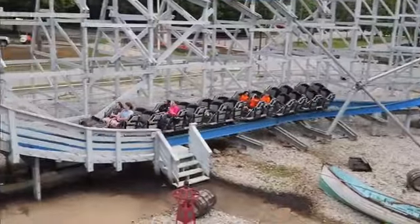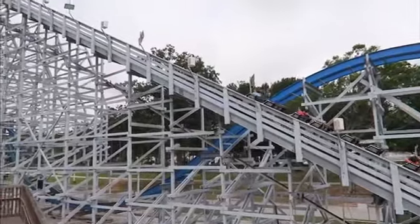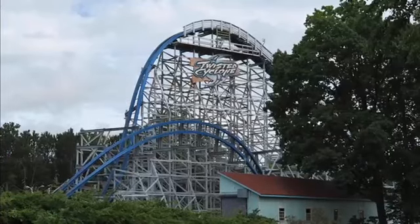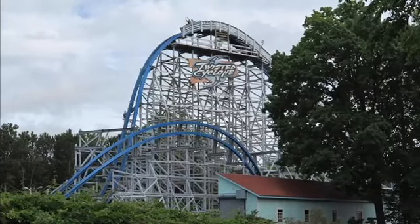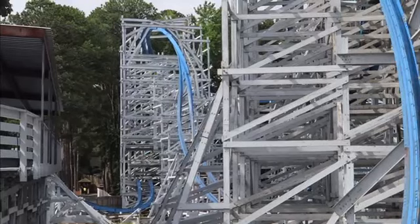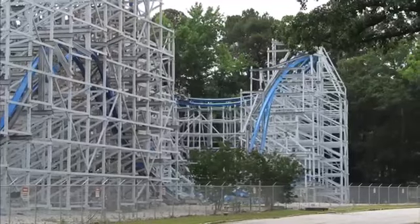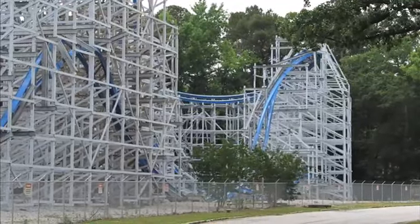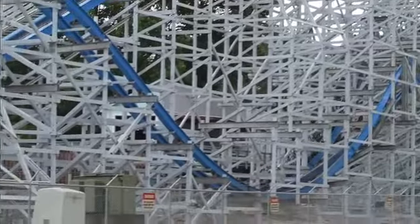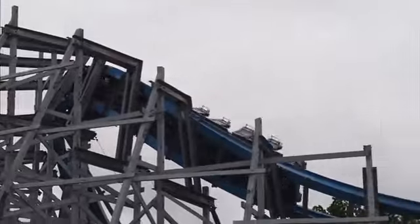Then you go up into another ejector pop over the station, and after that pop you go into a banked hill that almost feels like it goes a little past 90 degrees but doesn't. Honestly, I wish instead of being an overbank, it snapped outward to be an outer bank to deliver a quick pop of outer bank airtime — I think that'd be great and make the ride more unique. But it's not really an issue; being an outer bank would just have been more creative.